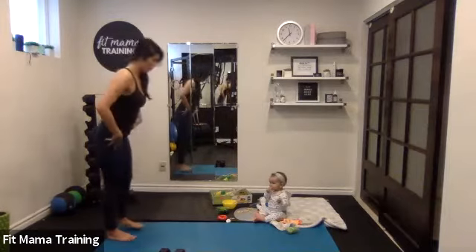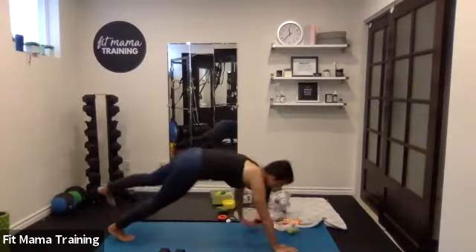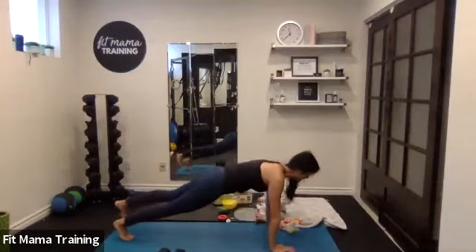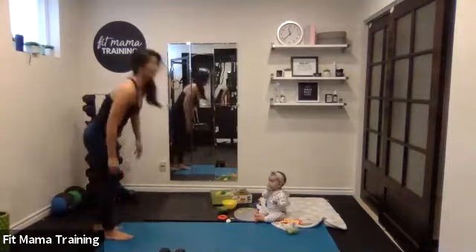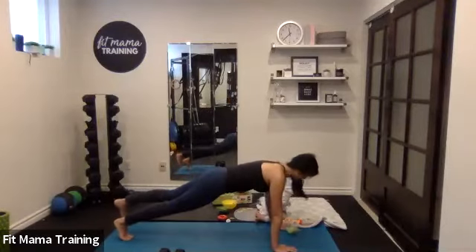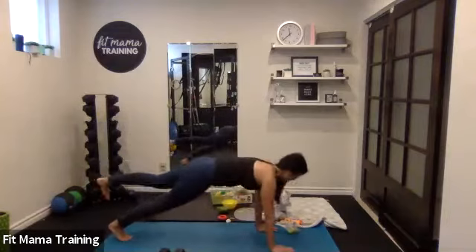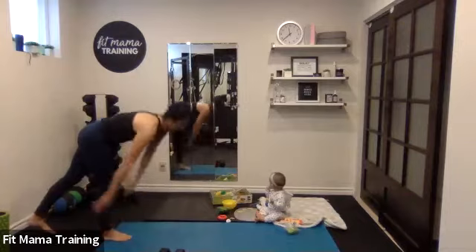Ready? And go. Straight leg, hinge from the hips, walking forward. Two on this side, and walking forward, come back. Two more. Last one — they're such a great warm-up exercise. Walk it all the way up. Awesome.